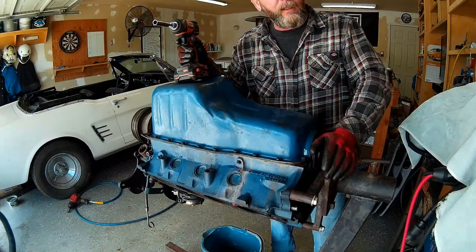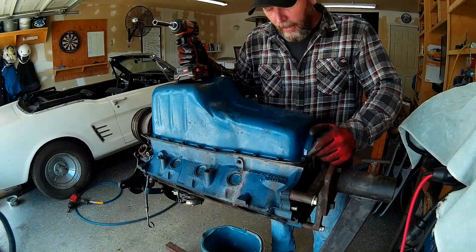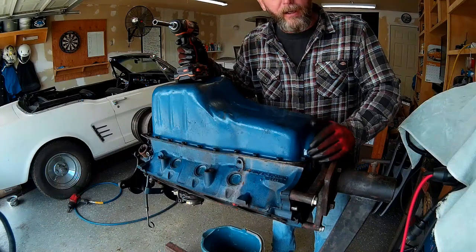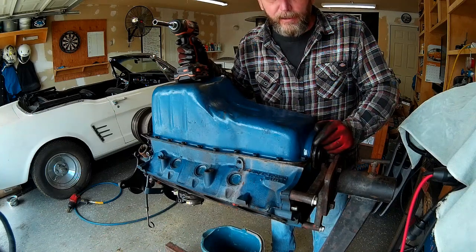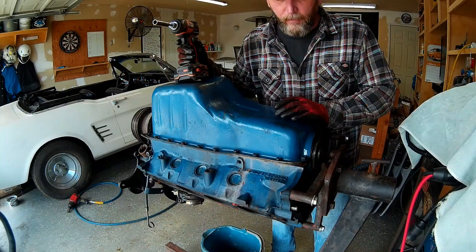Now that we've got the top end opened up so we can inspect it, everything's looking pretty good actually. Now I've got to pull the bottom end off here. We're going to start with the oil pan, take a look at the crank, and see what the bottom of the crank and the journals look like. Hopefully it's not as bad as what the inside of the cylinder heads looked like.